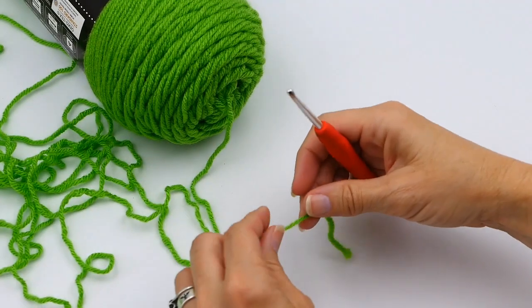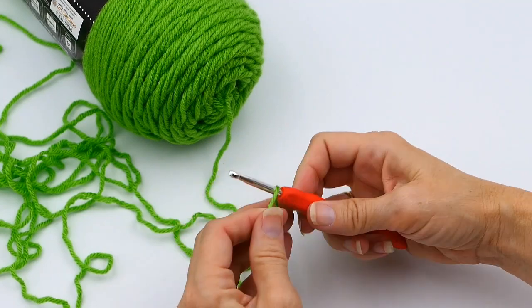Hey everybody, welcome to my channel Wendy's Kooky Crochet Tutorial. Today I'm going to be teaching you how to do a triple crochet, so continue watching to learn how. If you like what you see, please subscribe to my channel, like, follow, and comment.